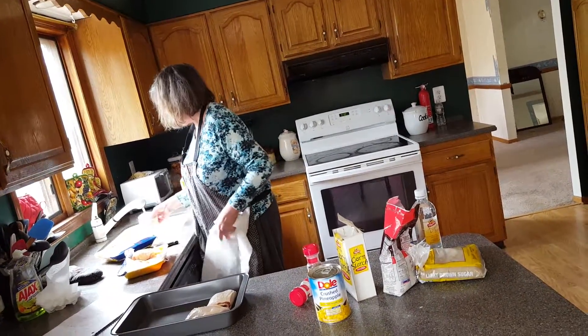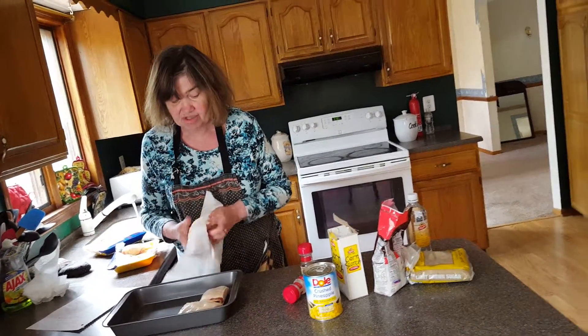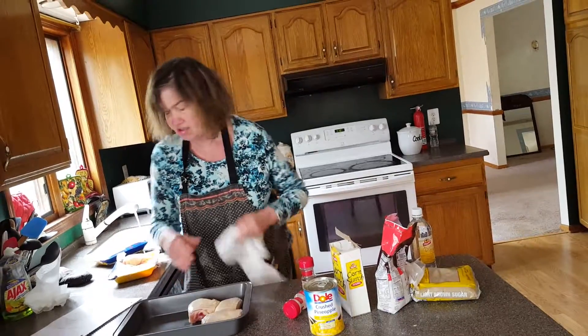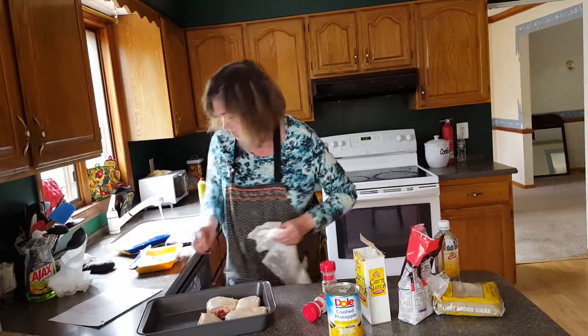Now I'm using chicken with skin on it. I like it better with skin on it. Without skin, the chicken will have a habit of drying out and it does not taste as good. The skin will give you the flavor.